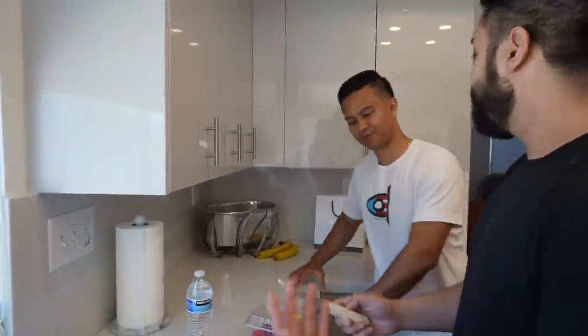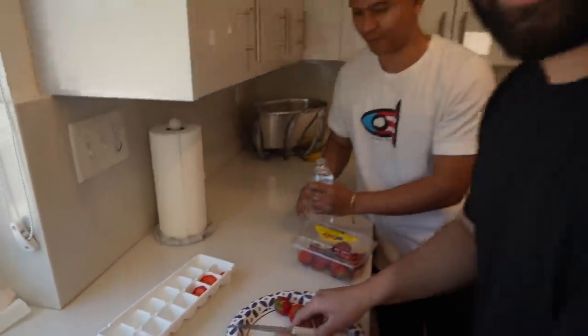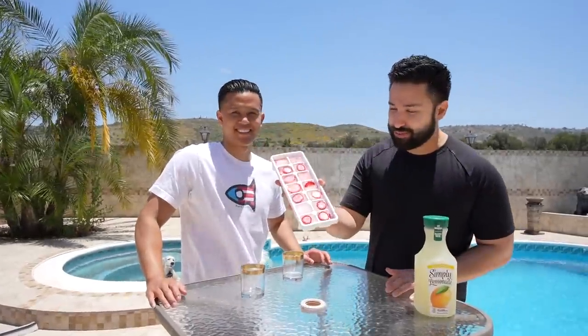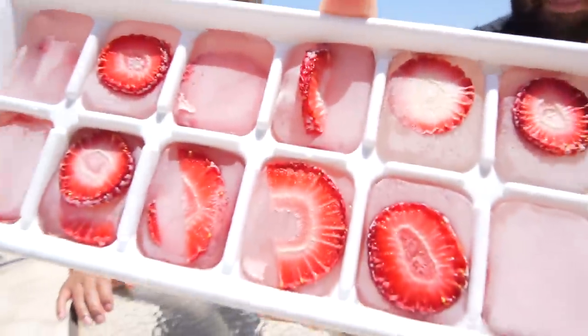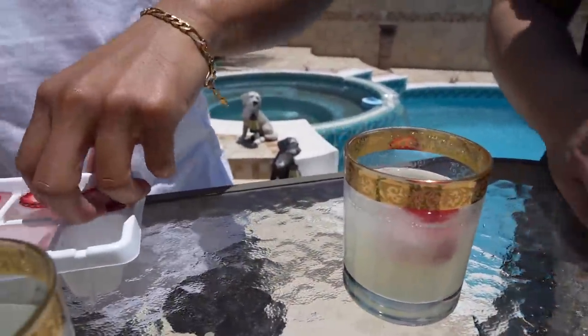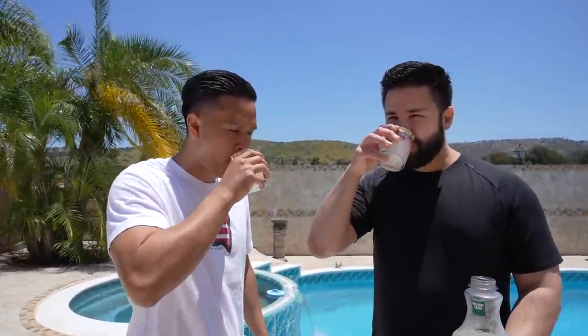For this next hack, we have strawberries and an ice cube tray. We're going to cut up the strawberries, place them in the tray, fill with water, and create strawberry ice cubes to put in lemonade — basically strawberry lemonade. After freezing, look at the final product — it looks amazing! It is hot out here, so we drop a couple of the strawberry ice cubes into the lemonade. Cheers! Exactly what I needed on this summer day.